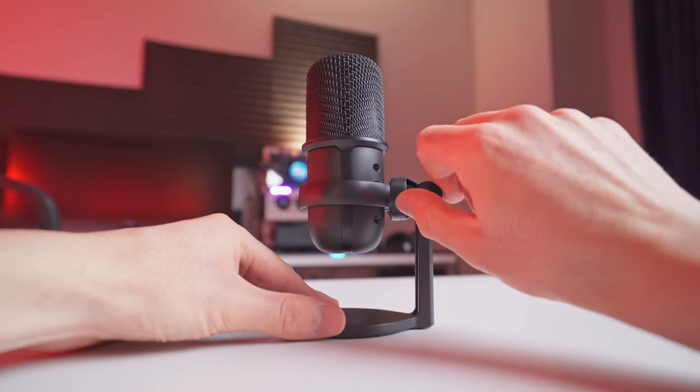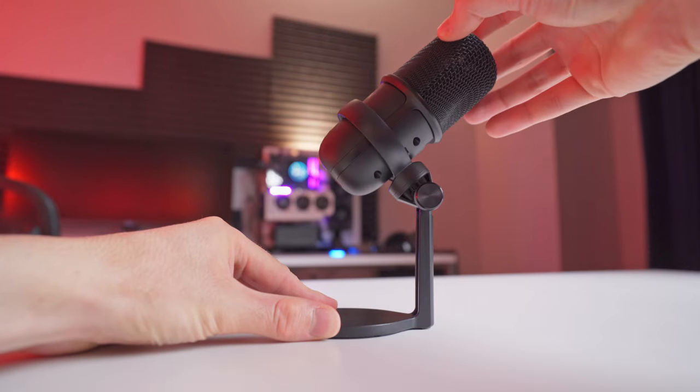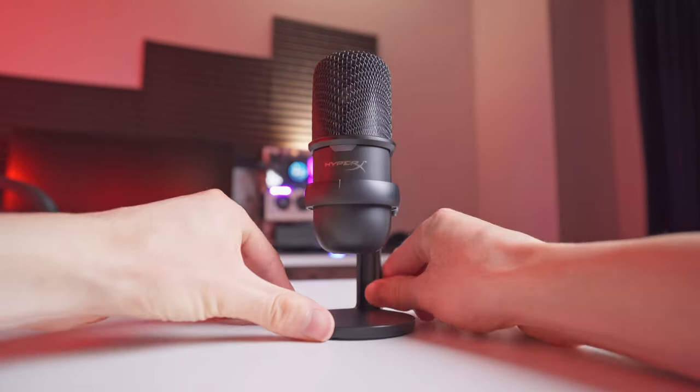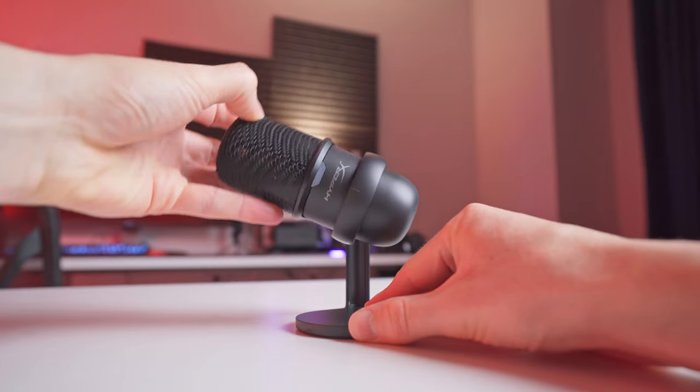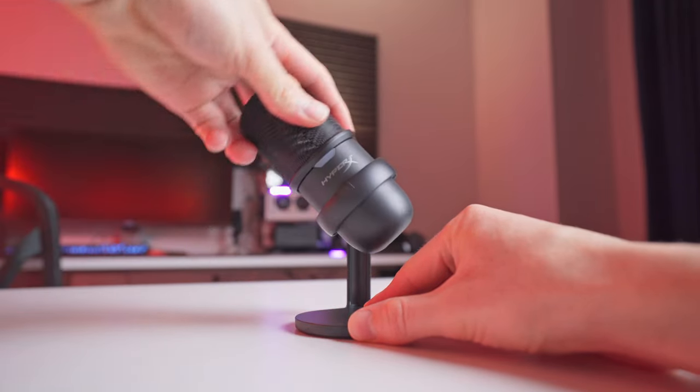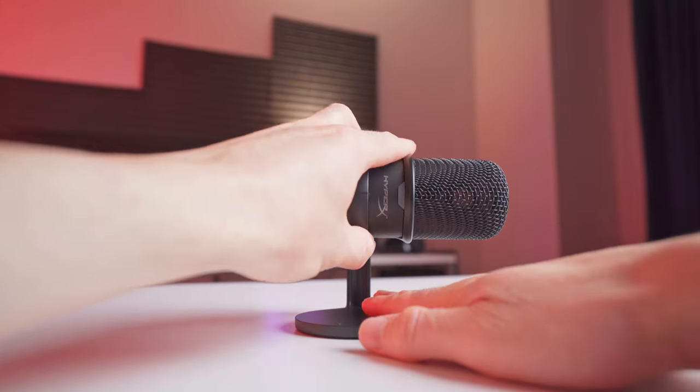You can adjust the tilt angle by loosening the tension knob on the back, then once you get the mic into the desired position, you just tighten it back up to keep it there. The stand also has the ability to rotate 180 degrees in 45-degree increments. Most people are just gonna use it positioned vertically or on a boom arm, but extra adjustment is always nice to have.